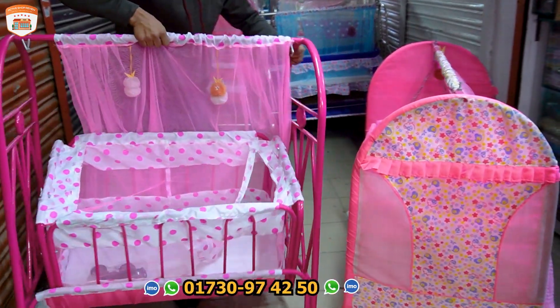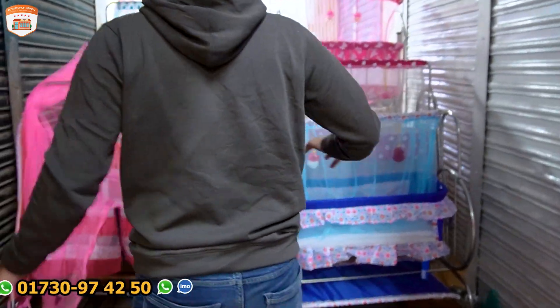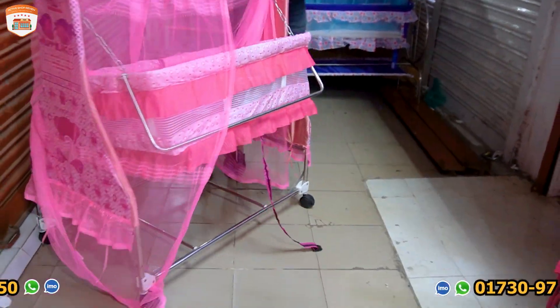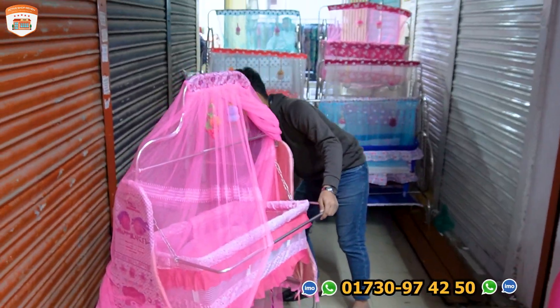I'll put it back. We'll have to look at this part. I didn't find it. It's S3. Let's get it. This one — it's a good one. This one is very heavy, very good and beautiful.